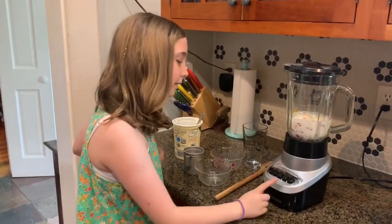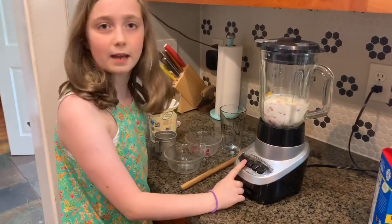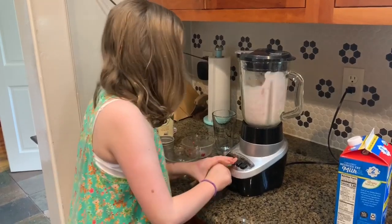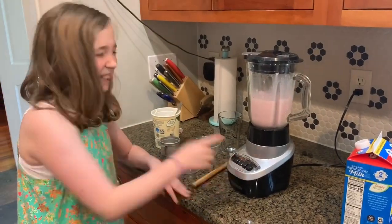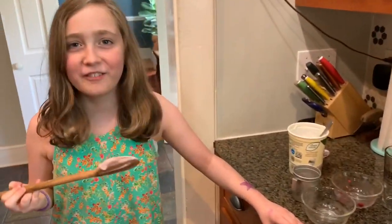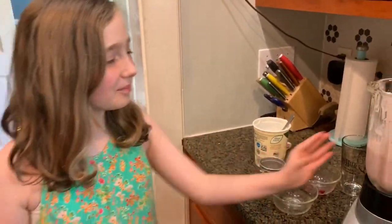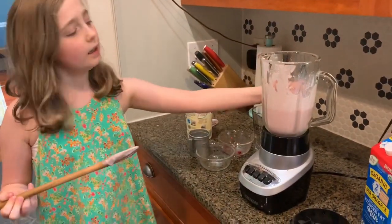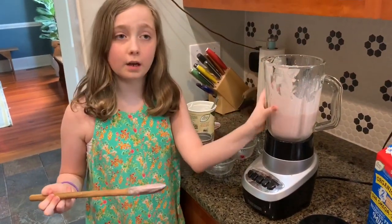Then you put it on the medium or high setting. I'm going to choose high today. If it seems too thick, add more liquid, and if it's a little lumpy, put it on for more time.